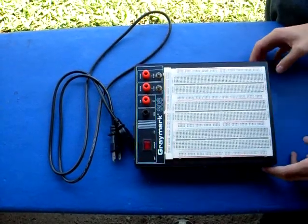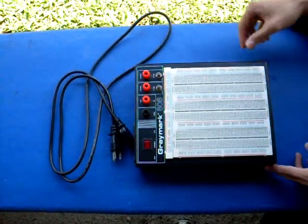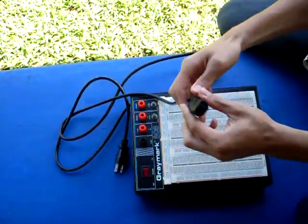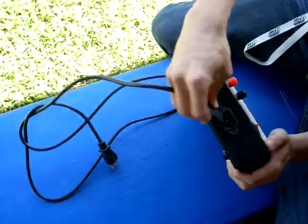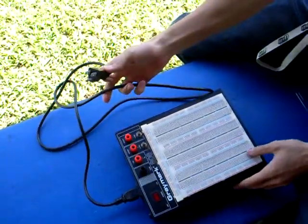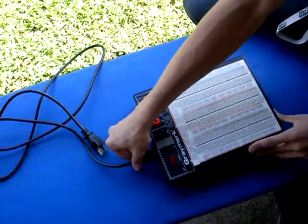So this is your red board. To power your red board, you have your power cord. The receiving end plugs straight into the red board outlet here, and the end with the prongs will plug into a wall outlet. That will power your whole circuit.